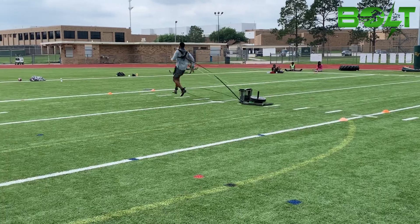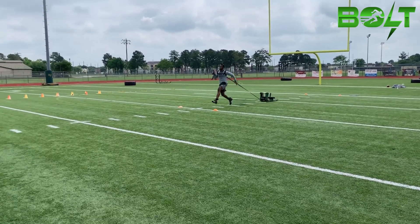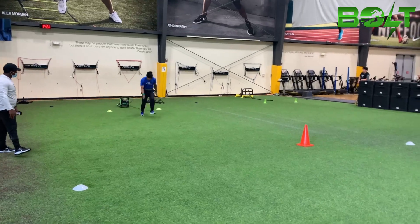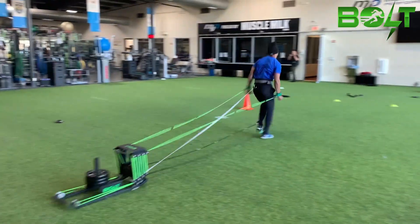Plantar flexion is the movement of the ankle joint in which the foot is bent downwards, typically in response to a contraction of the gastrocnemius and soleus muscles in the calf. This movement is important for sprinting because it helps to propel the body forward and provide stability while sprinting.